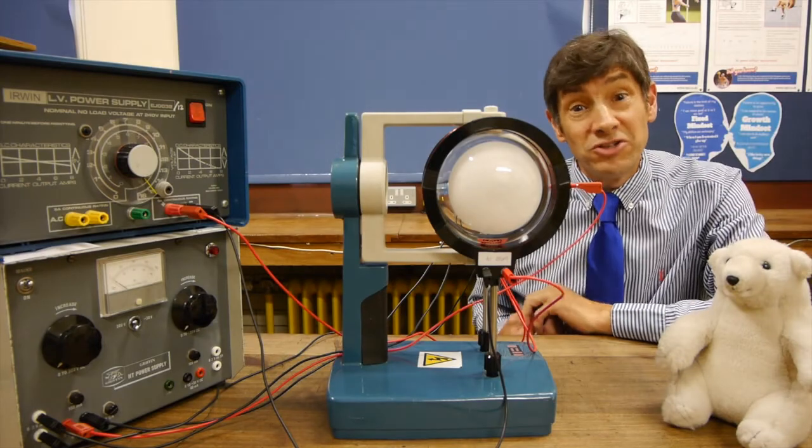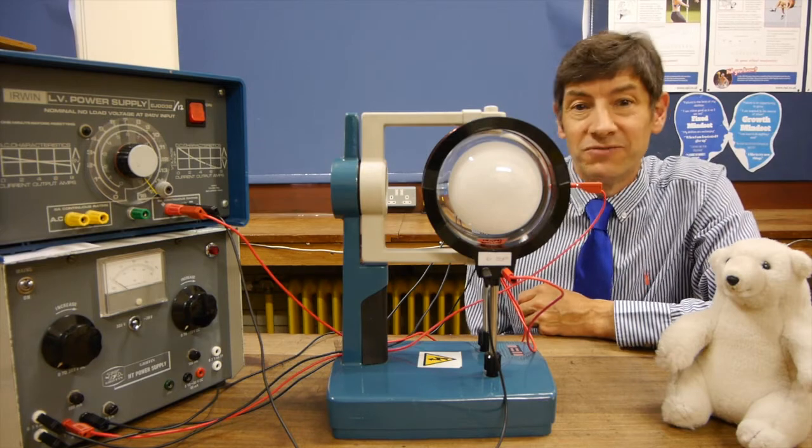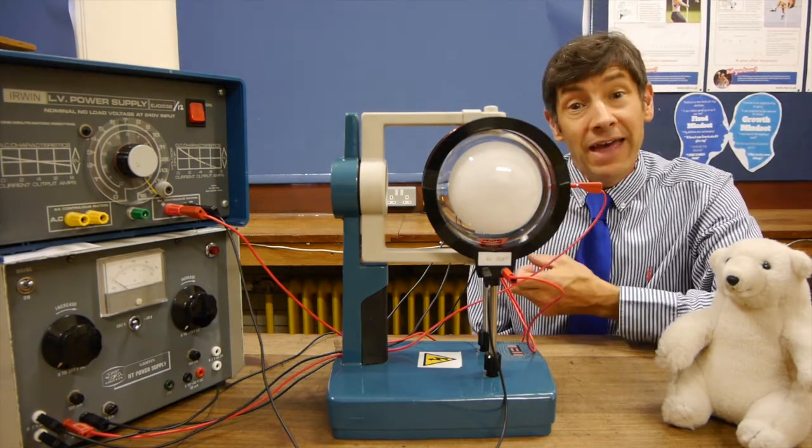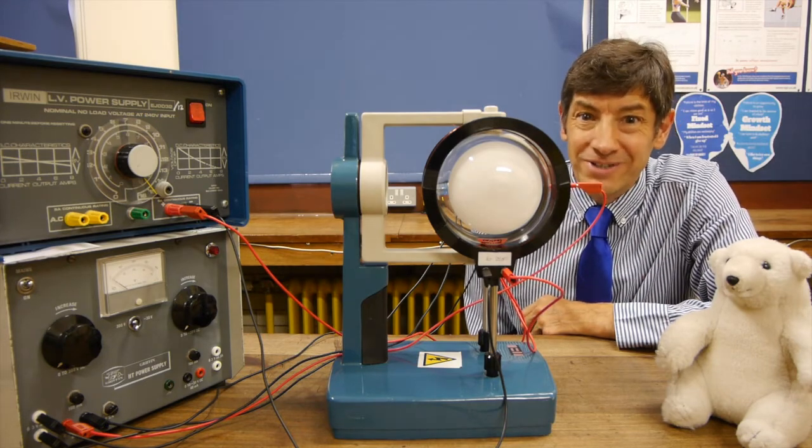I've turned up the magnetic field as high as I can and I'm now going to wiggle the tube around so the electron beam is at all kinds of different angles to the magnetic field - you could imagine the tube stationary and the magnetic field moving around. I hope what you see looks very much like the Northern Lights, though the gas in this case is helium. I do hope you enjoyed that experiment - I've never seen it done before. I'll be making another video soon and I look forward to seeing you then.